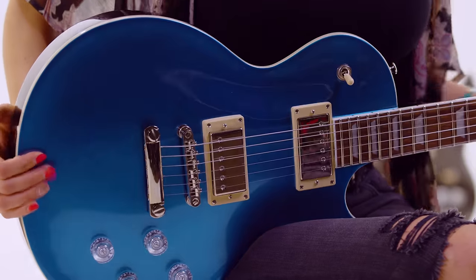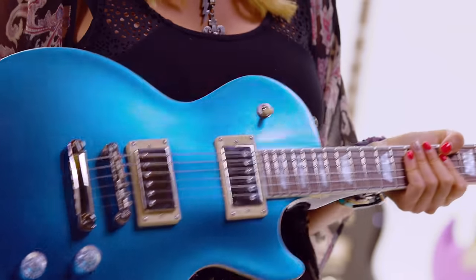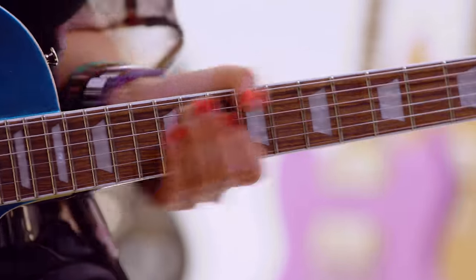When I first picked up the Muse Les Paul, one of the first things I noticed is the weight — lighter. Also this contour is pretty cool; it really forms so it can be really close to your body. This body is more lightweight. It's a chambered body and it's also a little bit thinner.